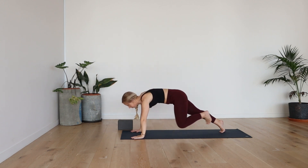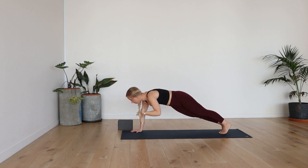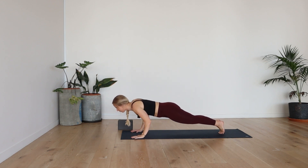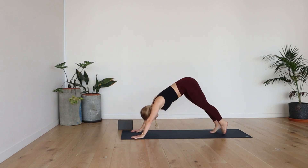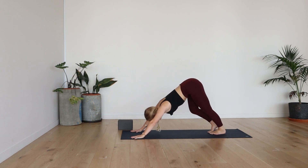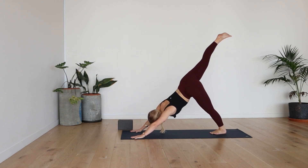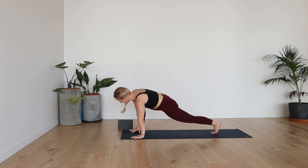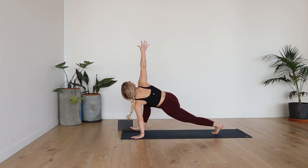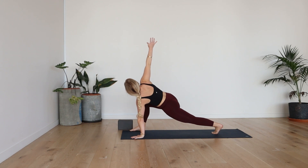Push back to plank. Either down dog or flow through your vinyasa. Cobra or up dog, inhale. Exhale, downward facing dog. Pedal out the legs. Now from here, take an inhale — right leg high, three-legged dog. Exhale, right foot outside of right hand. Easy twist, right arm nice and high. Deep breath in.